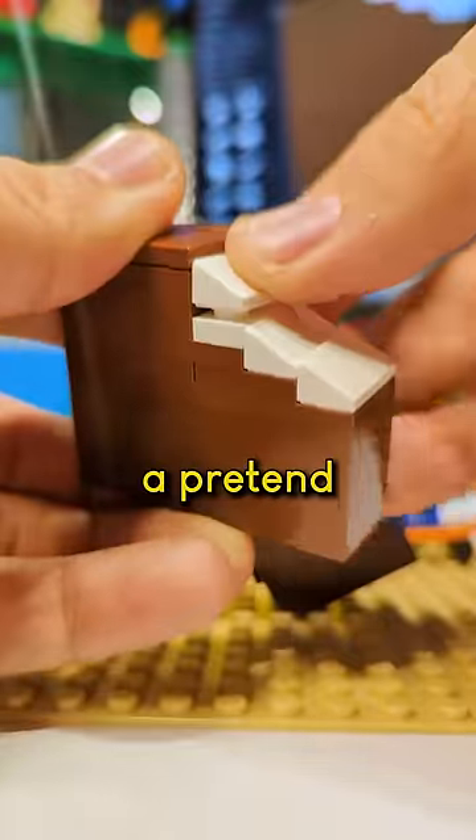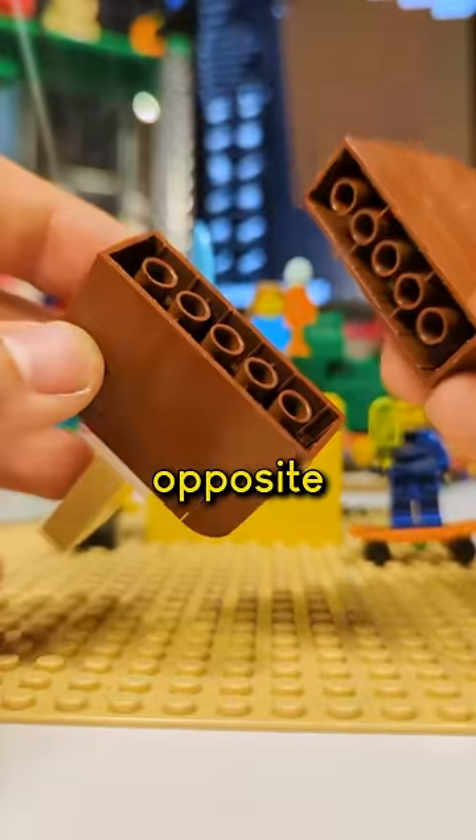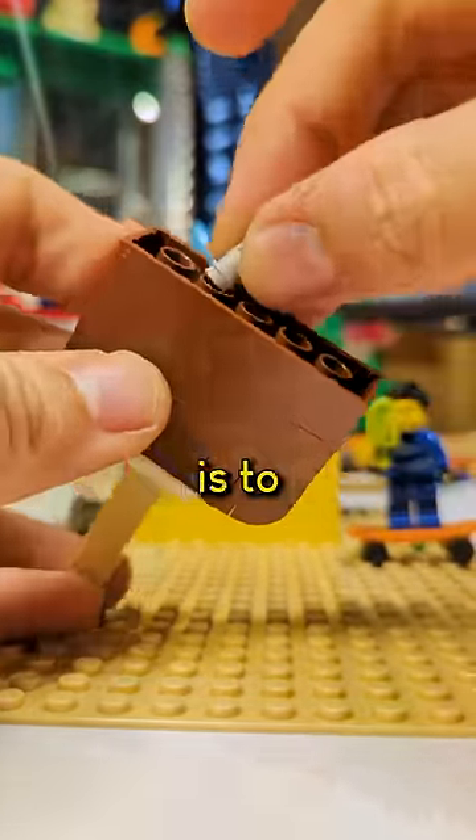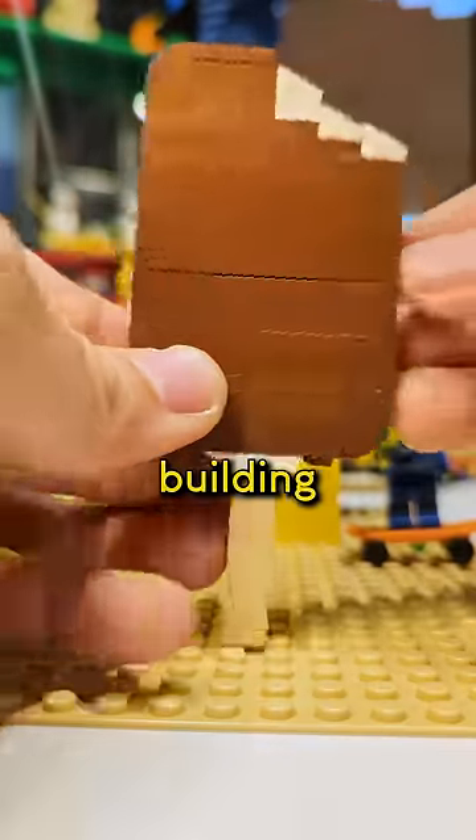Not a real bite — just a pretend bite so we can see the vanilla ice cream. But how do we connect our two halves when the bricks are facing opposite directions like this? One way is to take these half Technic pins and press them into the tubes. That's a legal building method.